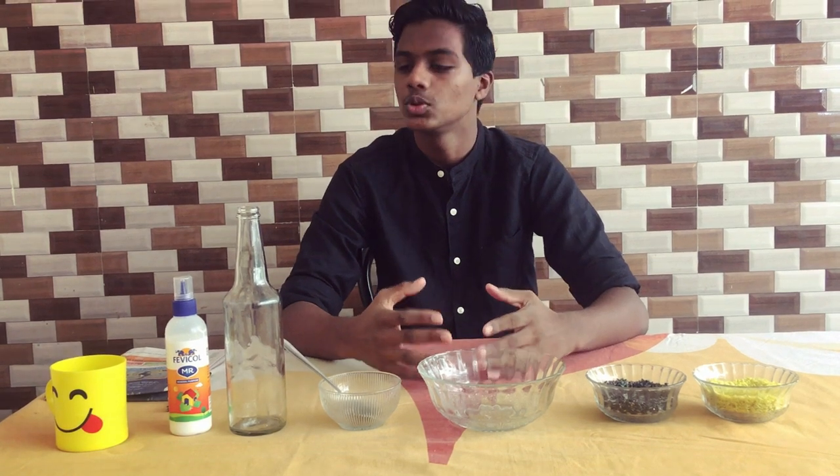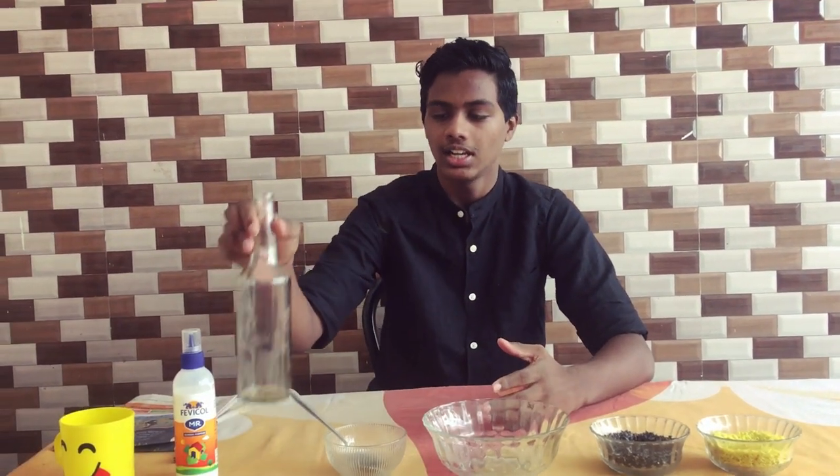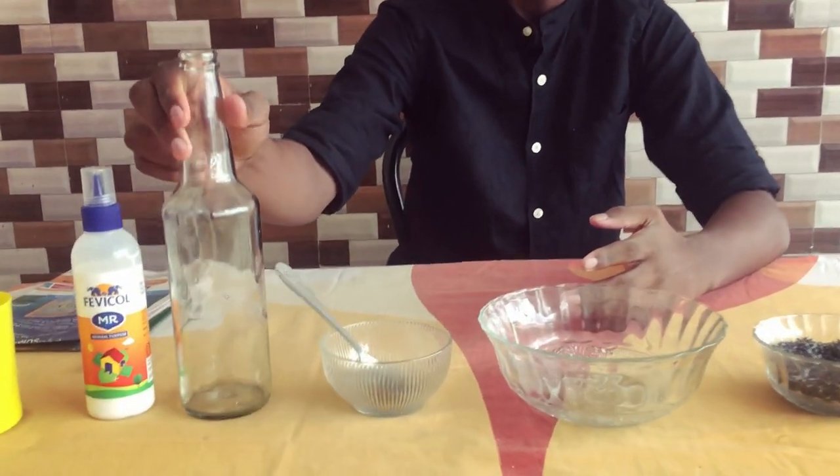This is a beer bottle craft. This is an empty beer bottle.